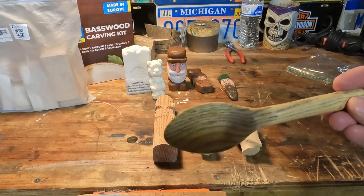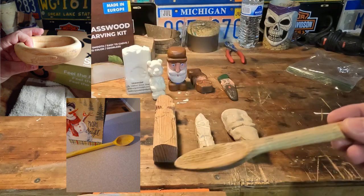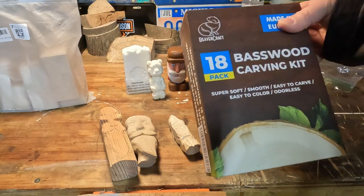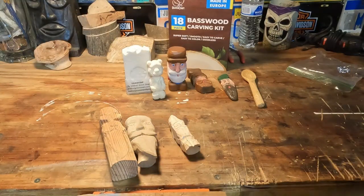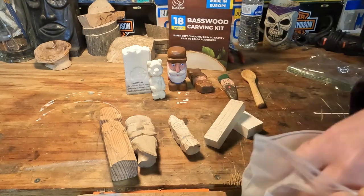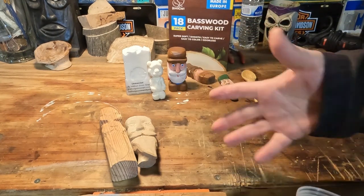More advanced stuff — probably last year I made this spoon. I've done some really nicer spoons but I've given those away. You can get basswood carving kits on Amazon — they come with various different blocks of wood in different sizes and shapes. This is kind of how that guy started off.